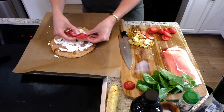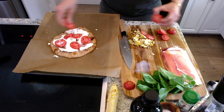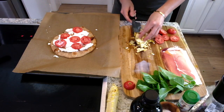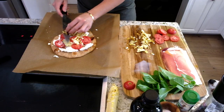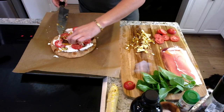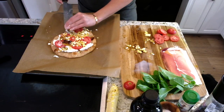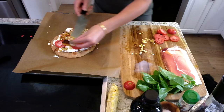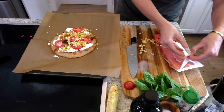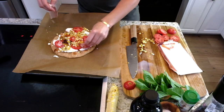I'm gonna do some slices. This is such a great, summery, super easy pizza. I have my oven preheated at 425. Just beautiful pieces of that charred corn — I'm gonna put all over here. And that's like the hardest part, charring it. That's not hard. And then I'm gonna do some very good quality prosciutto.